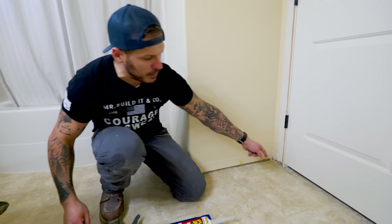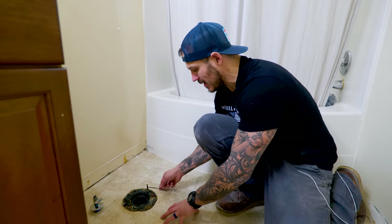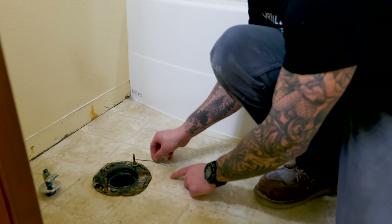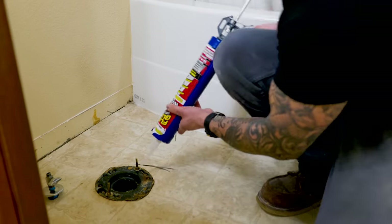We're going to lift it up, pry it up a little bit, put a bead of glue in there, and press it down — that should set us up for success. The toilet area is such a vulnerable spot. As you can see, there is loose linoleum there, so I'm going to lift that up, squirt some glue in there, press it down, and we should be looking good.